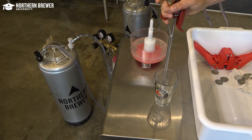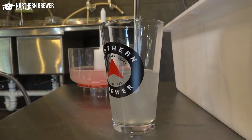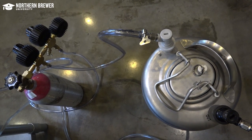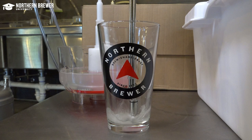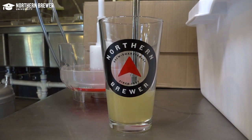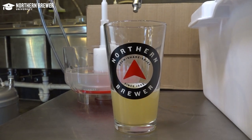Depress the tip of the bottle filler into a sanitized bucket, pitcher, or pint glass and run a bit of sanitizer out to sanitize the bottle filler. Once sanitized, move the liquid and gas line connections to your keg of beer. Run the sanitizer out of the line by once again pushing the filler down into a sanitized vessel until you see the sanitizer replaced by beer coming out of the bottle filler.